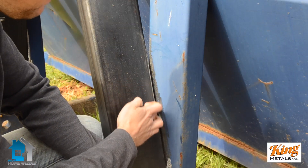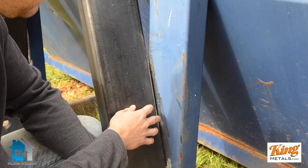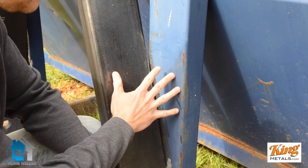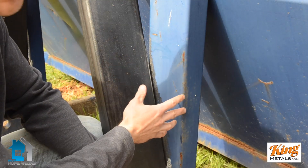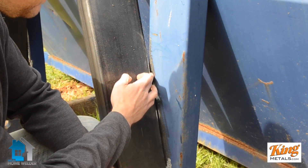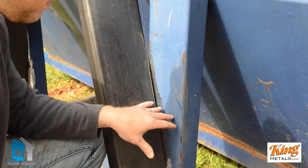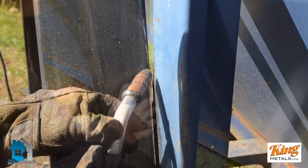This is great when you have gaps. I'm repairing this dumpster and I can't get everything flush — the thing is old and bent and it's just not happening. So when you have a little bit of a gap, this is a great technique to use to fill that gap. You get great penetration on both sides.